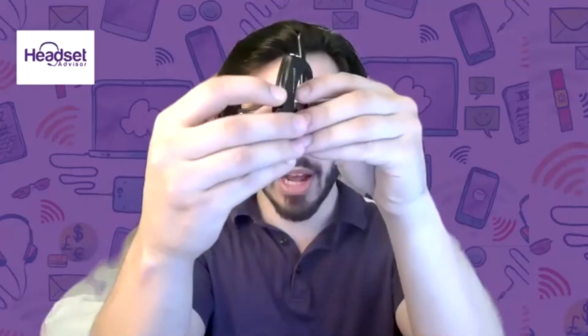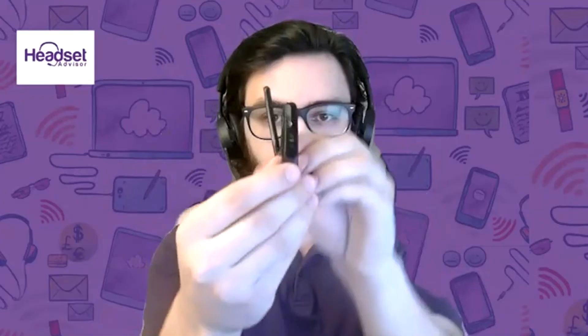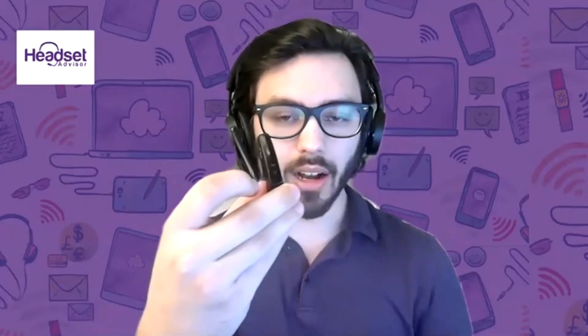First off, you have the headset here. We want to power it off. So that's power on — let's go ahead and power it off.